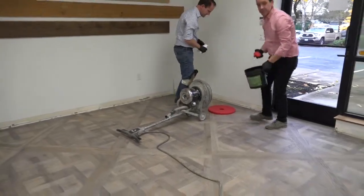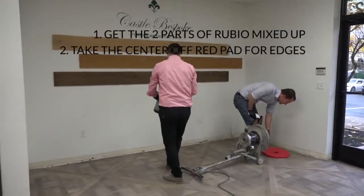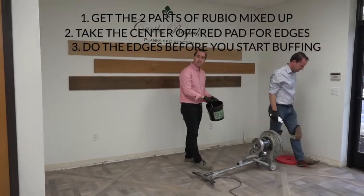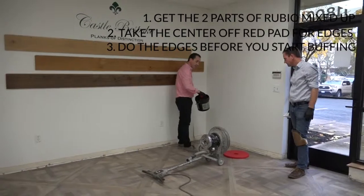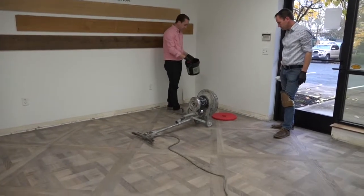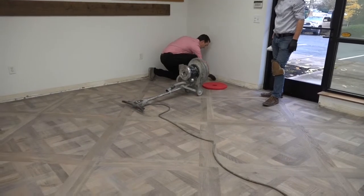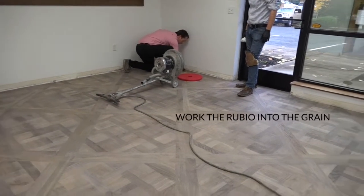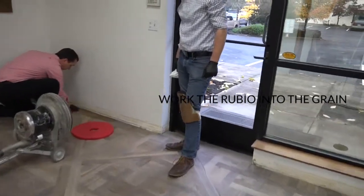One of the first things I like to do is take the center out of the pad — that works great for your edges. We've got the two parts of the Rubio mixed up already in the pot, so before you start buffing you need to do your edges and get those done. Just dip a bit in and work the Rubio into the grain to make sure you're saturating the grain.